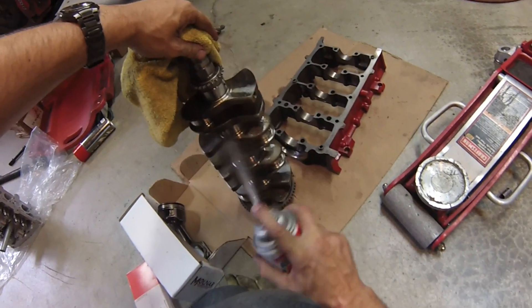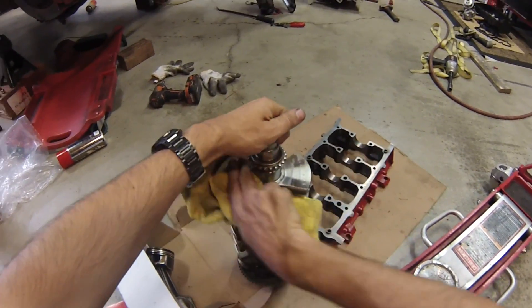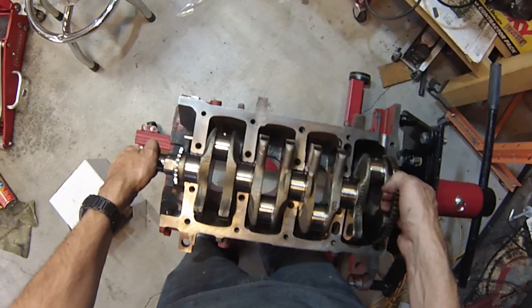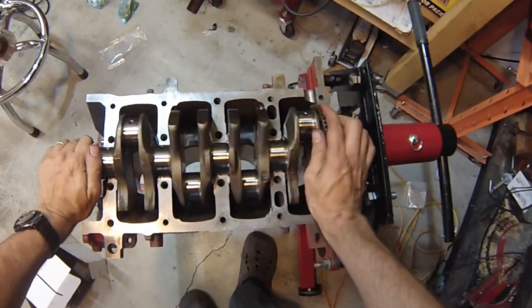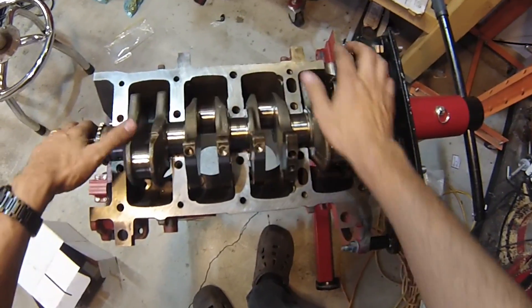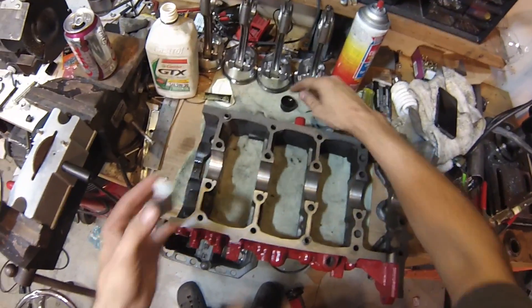Make sure these holes line up with the holes in the bearings, or you won't get any oil to that journal. We'll put some assembly lube in, make sure all the journals are clean for the crankshaft, set the crankshaft onto the bearings, rotate it a little bit and make sure it feels good. Next, we'll put the bottom bearings in place.